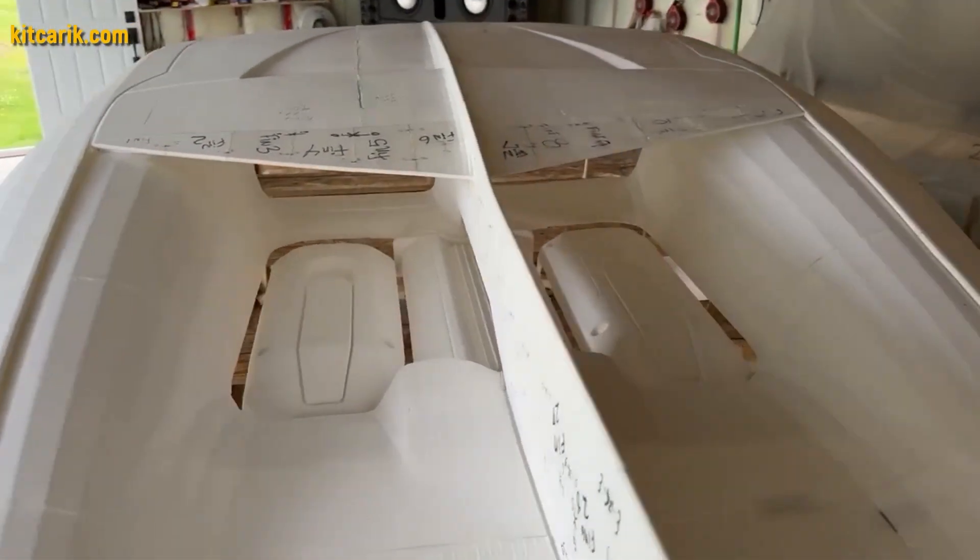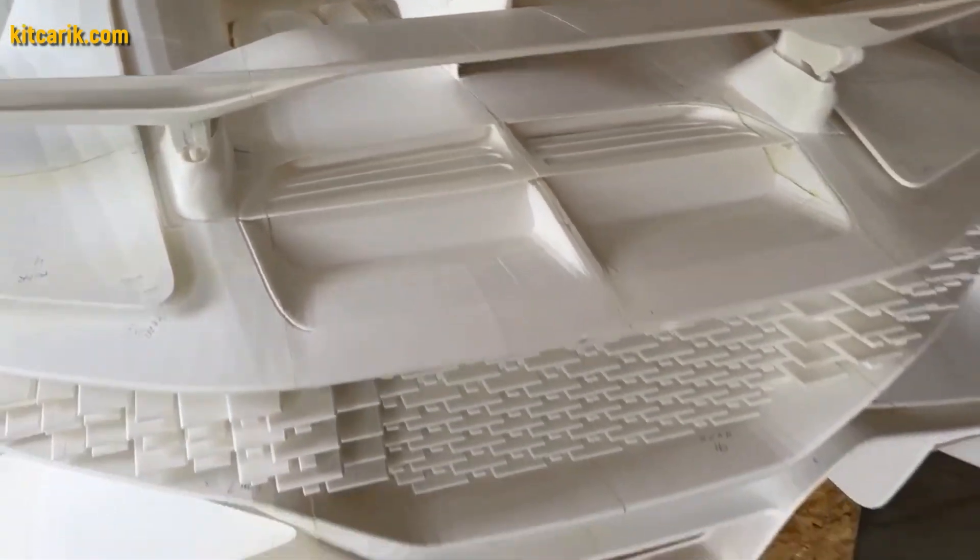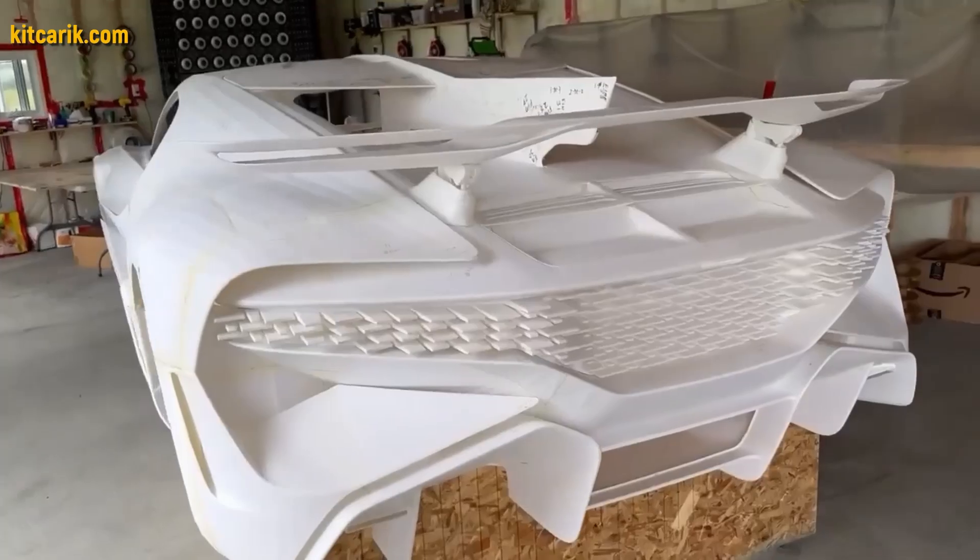Having assembled a layout from parts printed on a 3D printer, it is necessary to make fiberglass molds for further production of the fiberglass body.